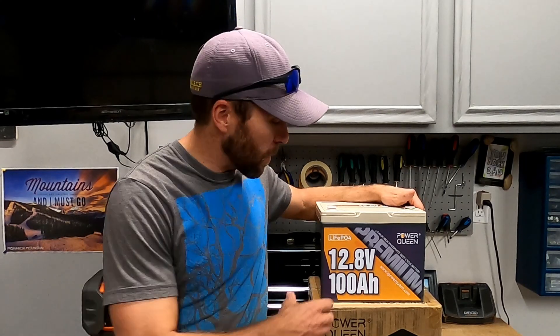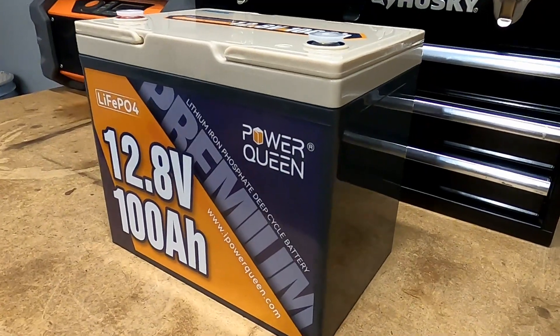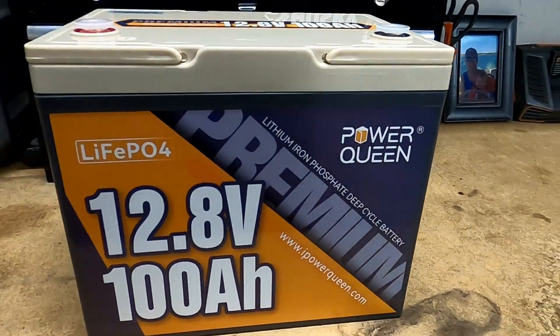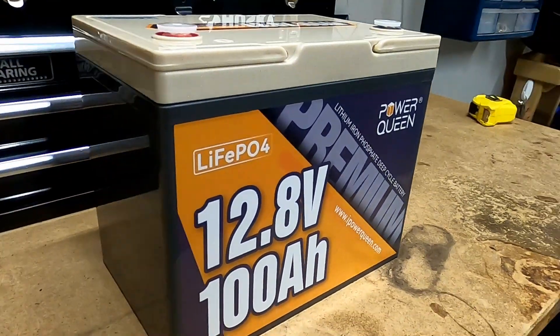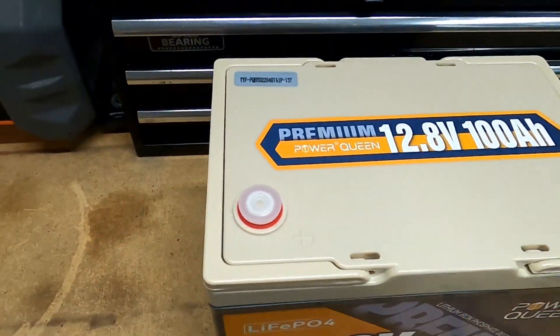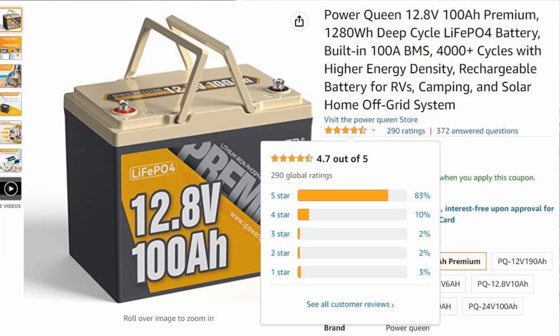Hey guys, color out camper man Brian here. In today's video I'm going to be doing a review of the Powerqueen 100 amp hour lithium iron phosphate battery. This is a brand new battery that Powerqueen has come out with. They sent me this battery in exchange for doing this review, but this thing has gotten awesome reviews online, so I'm extremely excited to do a review on it.